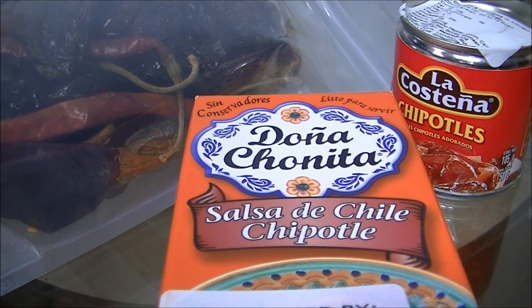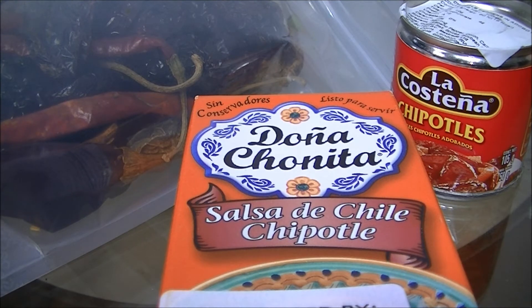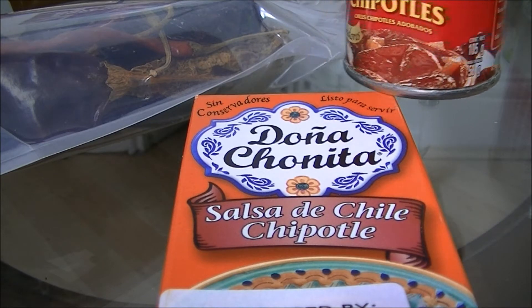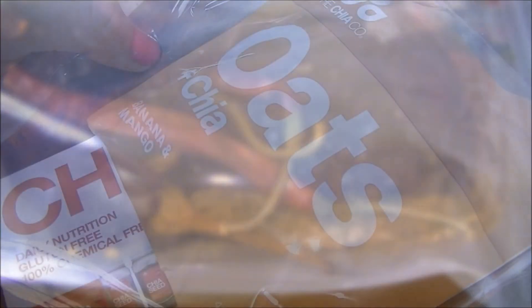These next ones are from Mextrade and there's a little bit of a Mexican theme going on, as you can imagine. So there's some salsa, some chipotle peppers in an adobo sauce, and also this selection of dried peppers which I'm quite excited about using.